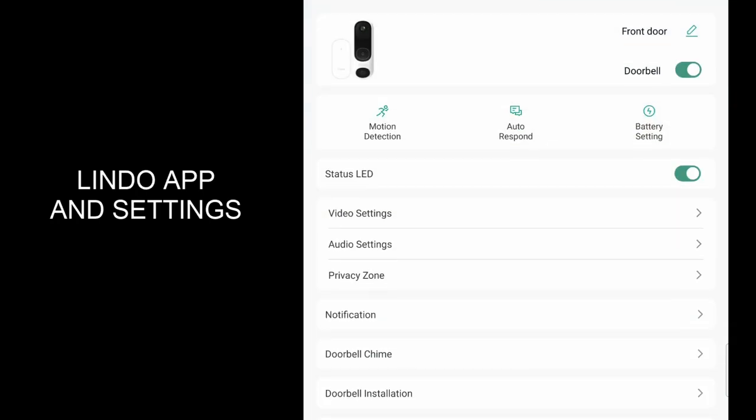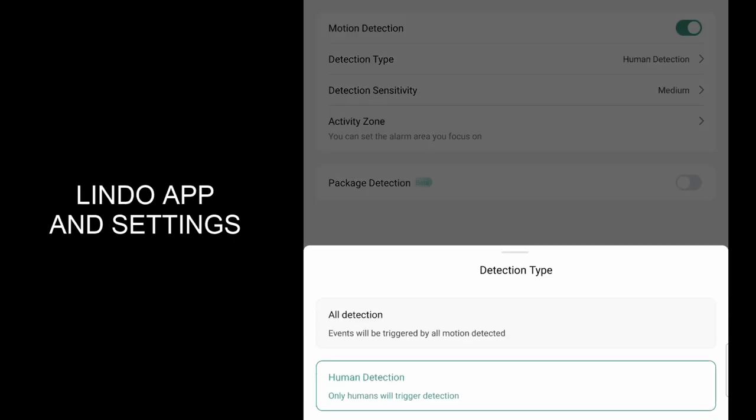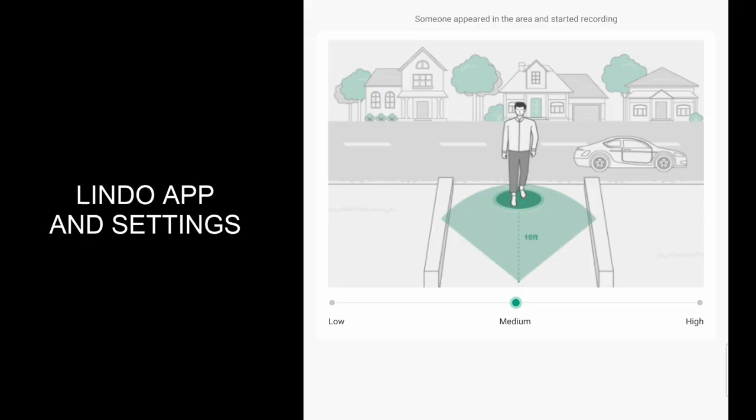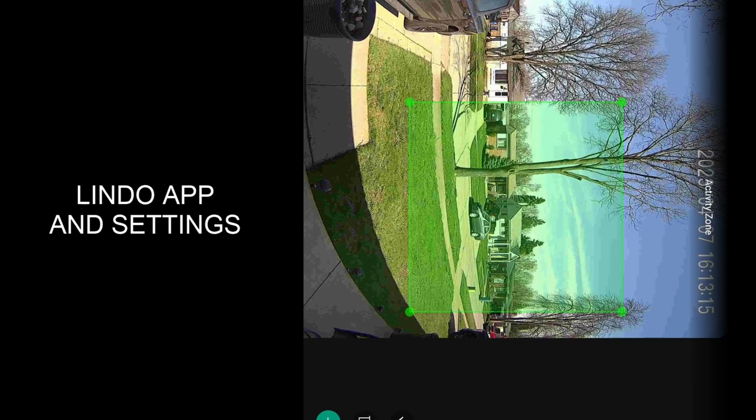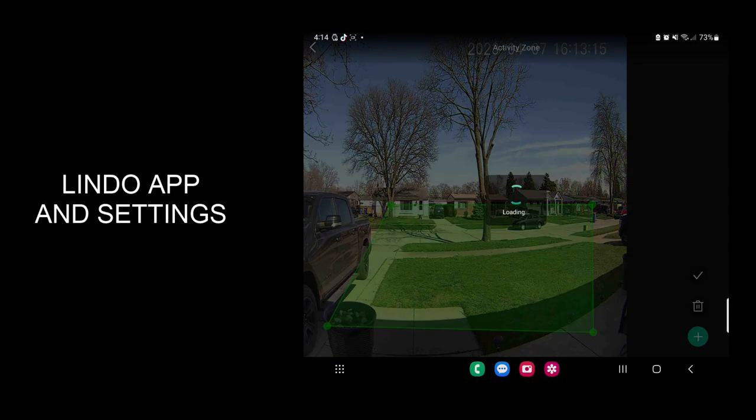You can jump into your settings here. There are a bunch of different settings — you've got your motion detection, which will allow you to do human detection so it only triggers when humans are detected. All detections will trigger events based on all motion detected, and you can choose either one. Here is the sensitivity of the motion detection — you can set it to low, medium, or high. During my testing I had it on high. Then there are activity zones where you can move the square around depending on how much coverage area you want, and customize it to fit your area. Hit the check mark and it saves.